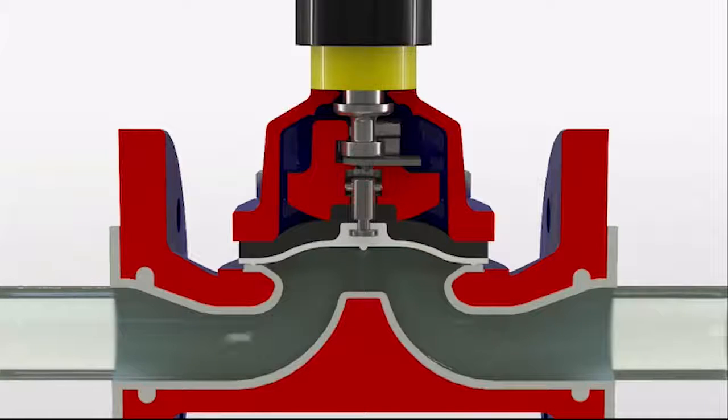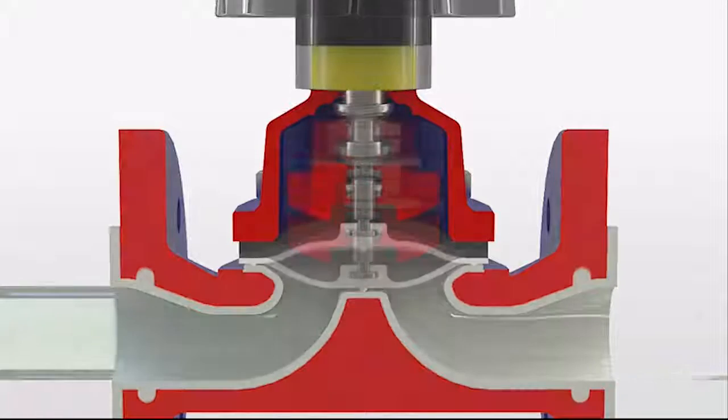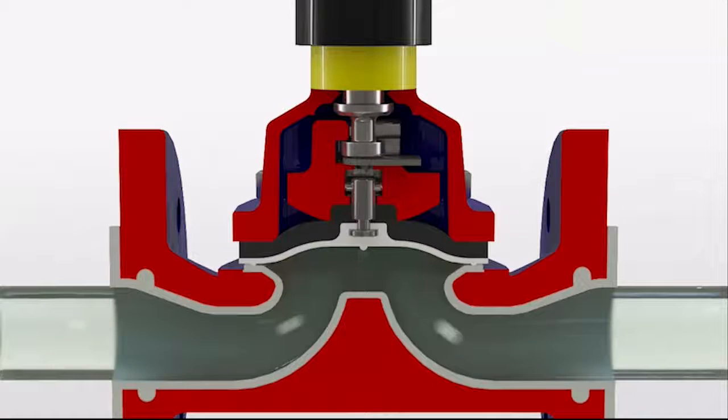The valve is suitable for bidirectional flow and the diaphragm will seal around any solids present. The weir type valve demonstrated here can handle up to 15% solids, whilst the straight through design can handle up to 100% solids.